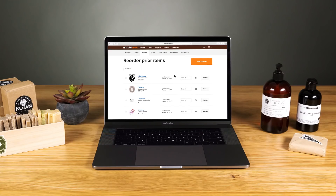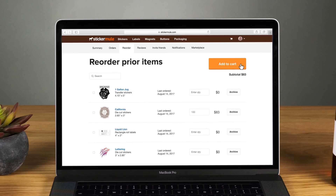Once that's locked in, they make it so easy to just reorder. There's a simple tab — you just go in and choose how many more you want.